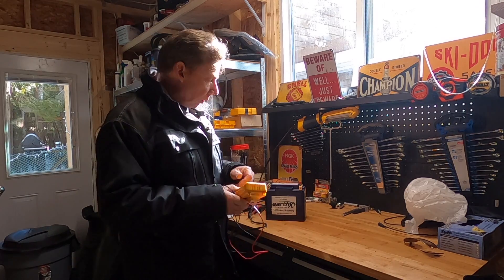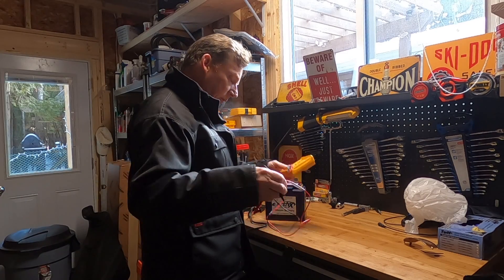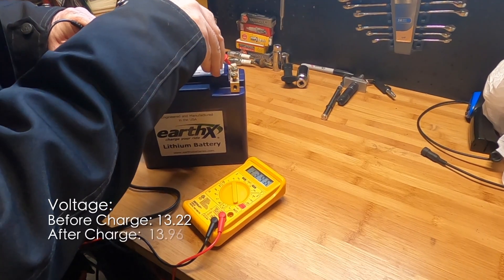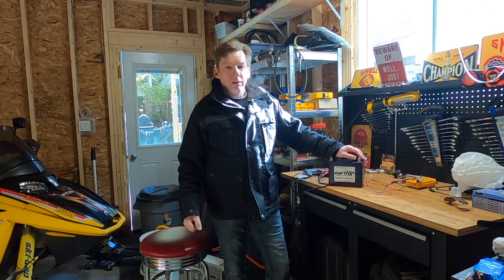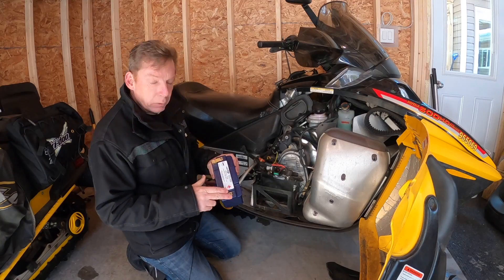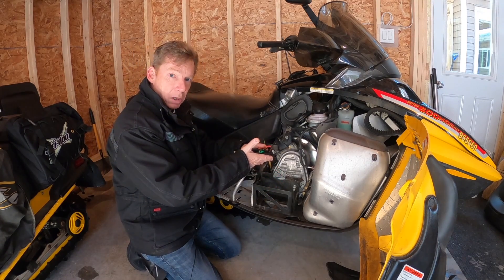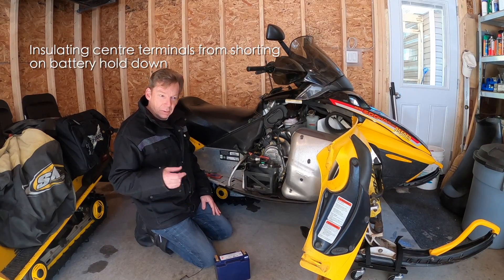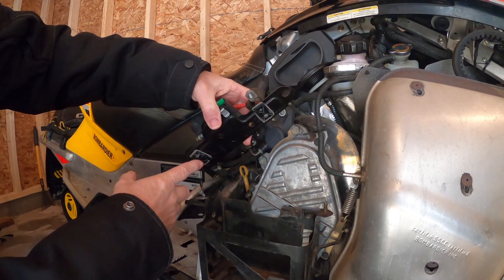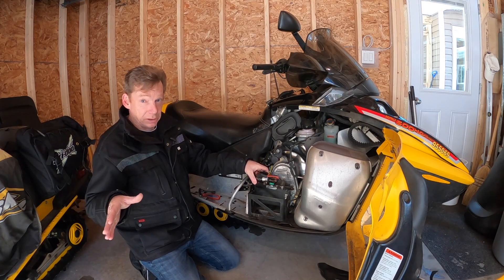I just want to start off by checking the charge. A fully charged EarthX lithium battery should be 13.28 to 14.6 volts. After a good chill in the snow — 13.96 volts. According to their spec, that battery is fully charged. I'm happy with that voltage, so let's stick it in the sled and see what it does. The center terminals are the one thing I don't like about this battery for my sled because of this metal hold-down in the battery box. What I ended up doing is putting some plastic underneath, attached with the foam adhesive from a GoPro mount — and GoPro mounts on my helmets haven't come off in years.